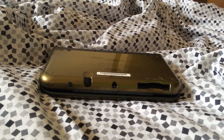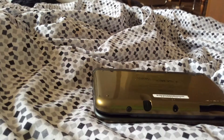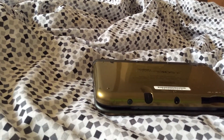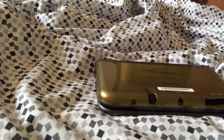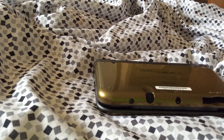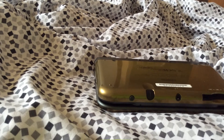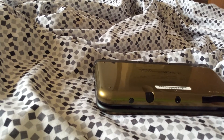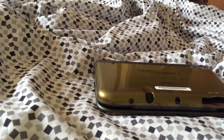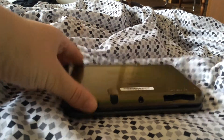Hey there, YouTube. Jessica here with the new 3DS XL, and I'm gonna show you where the SD card is. I finally figured out where it was. It's inside the DS. So if you were to transfer your stuff over like I did, you'll need to have some tools to open up the DS.